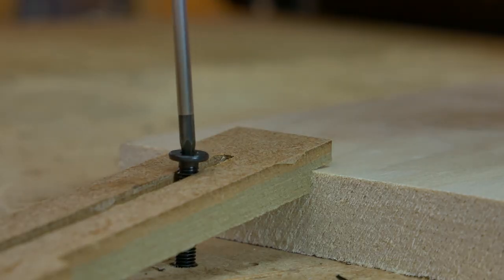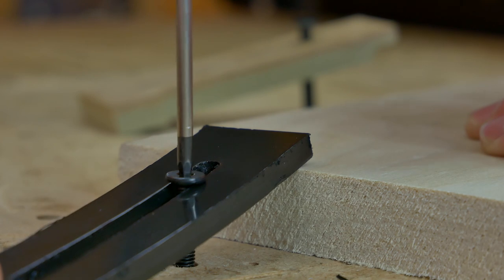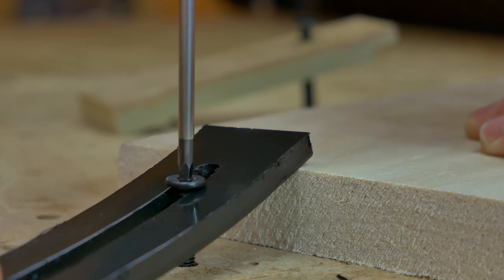These types of clamps are great for your CNC machine — you can make them quickly with materials you've got left over in your workshop, and it doesn't matter if you cut through them at any point when machining.